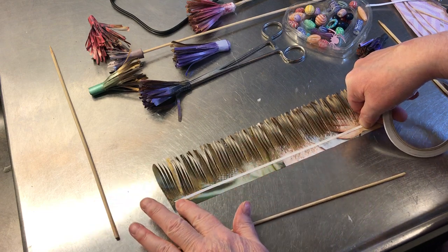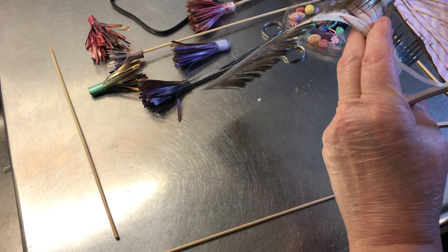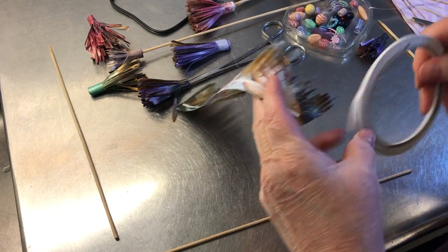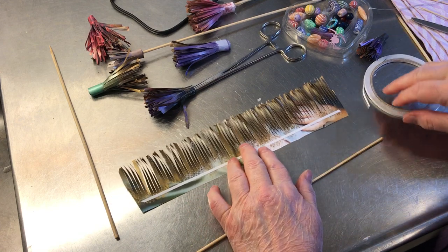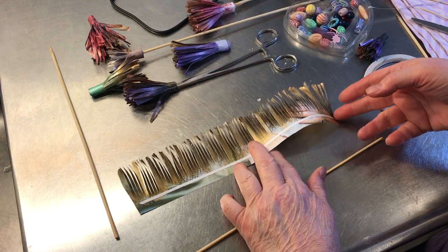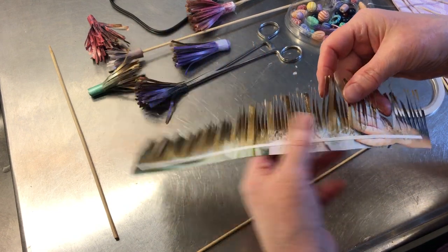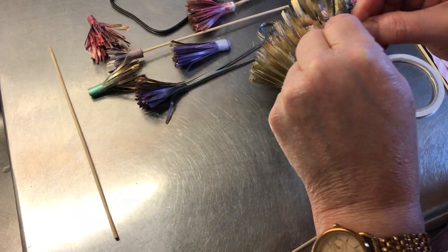Put on double-sided tape. There are some people who just glue things directly, and there are different kinds of glue, but this is what I find works best for me, so it's what I go with.